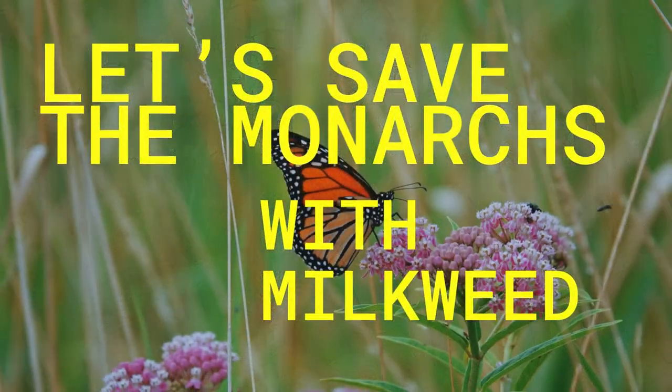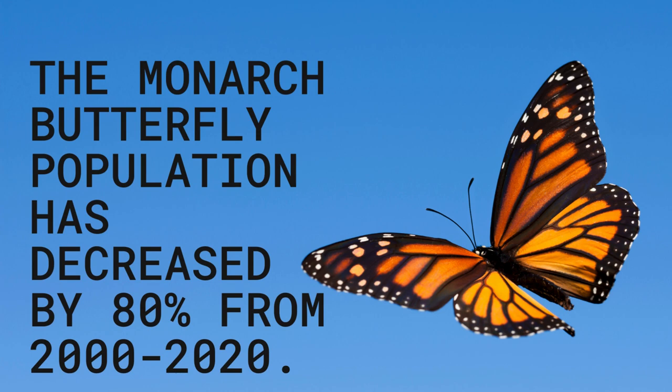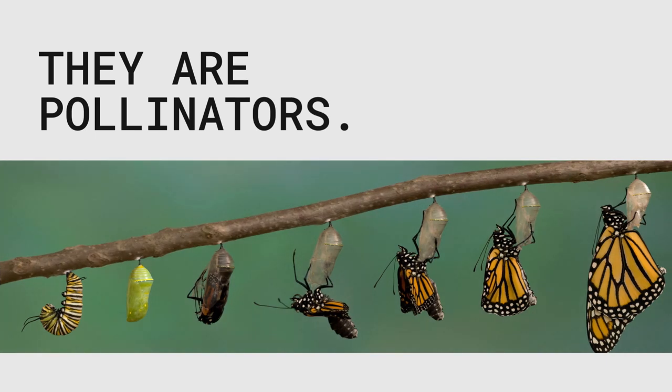Let's save the monarchs with milkweed. The monarch butterfly population has decreased by 80 percent from 2000 to 2020. Monarch butterflies are very important to our ecosystem — they are pollinators.